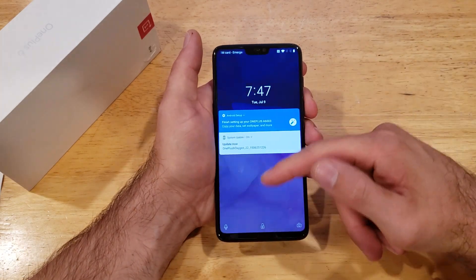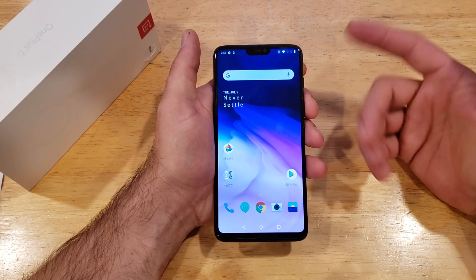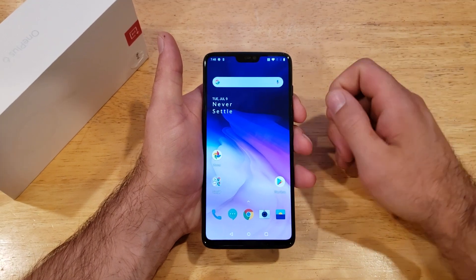As you guys are able to see, all I have is a swipe for security — nothing too crazy. If it's off, hit the power button, swipe up, and it turns on. To add fingerprint security, we're going to want to slide down from the top.